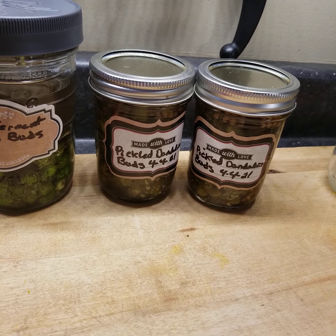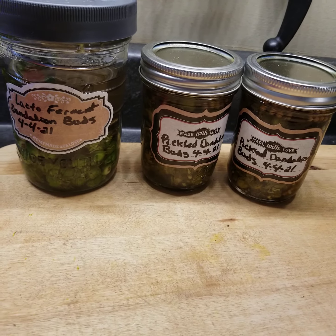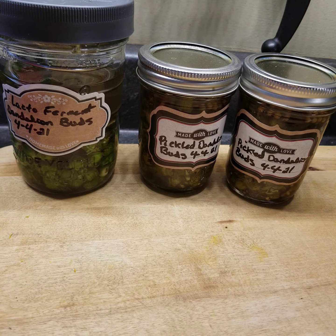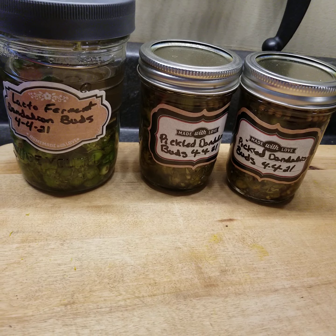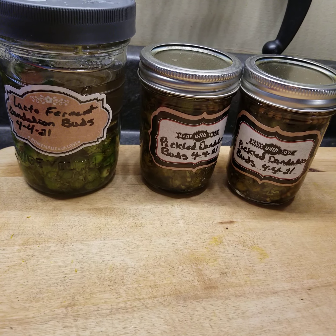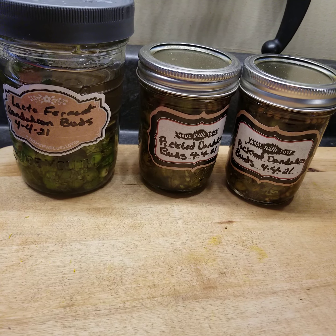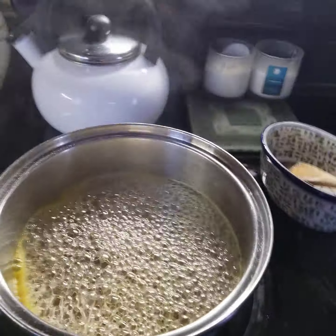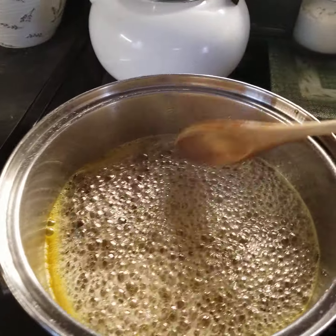Dandelion will come right up through concrete — it's so powerful, it just doesn't care. These herbs that come up in the springtime are definitely here to detoxify and nourish the liver. They're bitters, and the liver loves bitters. Milk thistle is another one. It's good to get out there and use them.